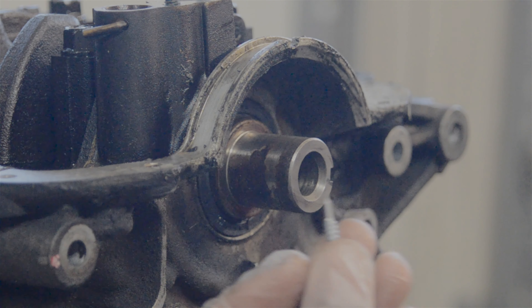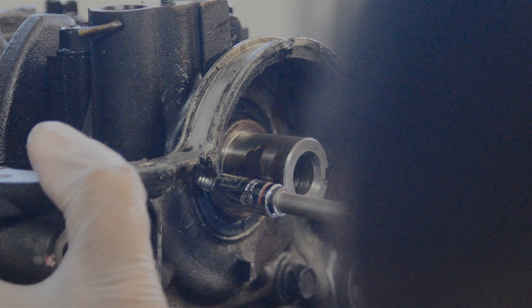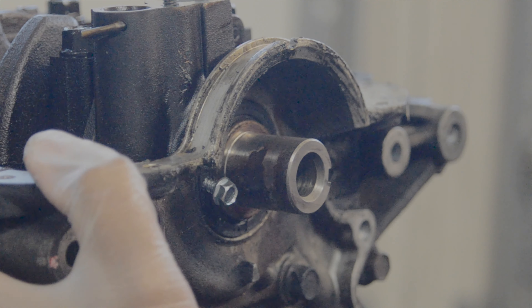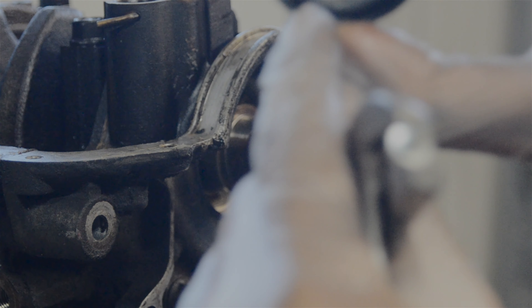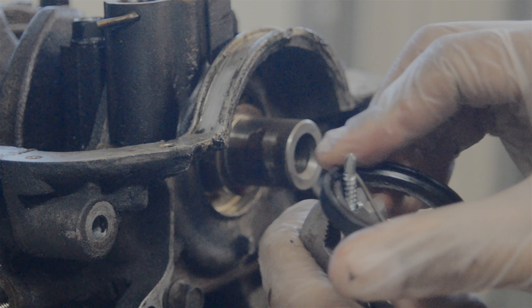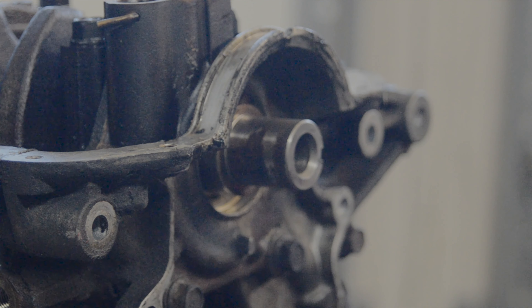We've got our self-tapper and an impact just to make it a little bit easier. We'll try and grab a spot because there's always that little metal section in there. The main thing you just don't want to do is hit anything past that. Put it in the center — you're going to try and get it more on the metal side. Mine kind of went through a little bit but was able to at least grab hold of the spring underneath.